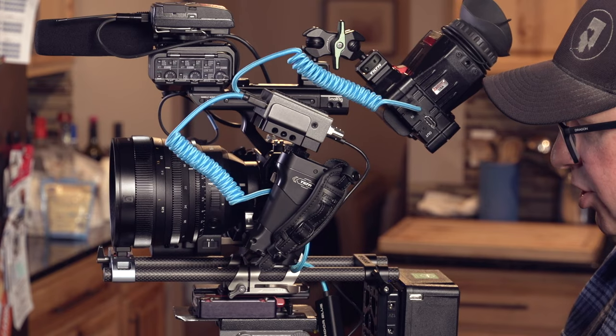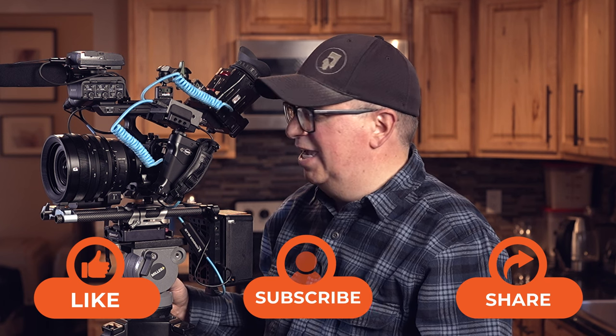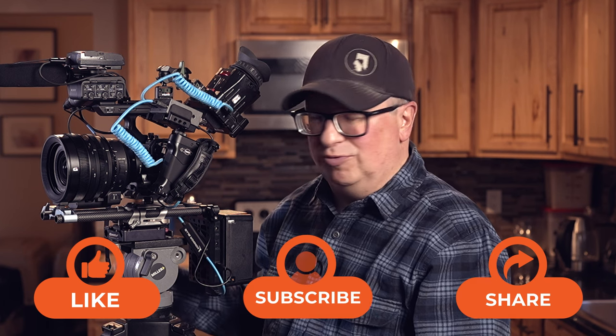That solves the power issues for this particular camera. We'd love a like on this video — subscribe to the channel and share with your friends. In the comments, let us know what you're doing for your FX3 or FX30 build. Is there something I left out? Is there an aha moment in the video? We'd love to hear from you. Until next time, I'm MD Welch wishing you all the best from the Photo Kitchen.